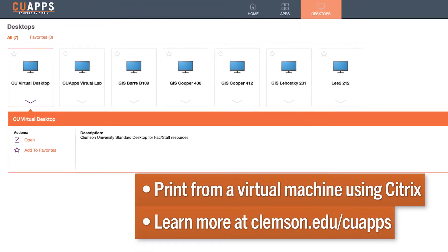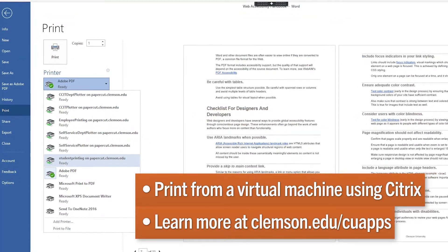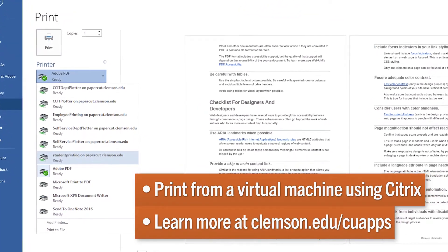If you have issues printing, you can always print from a virtual machine at clemson.edu.cuapps. And of course, the CCIT Support Center can help with whatever tech issues or questions you have.